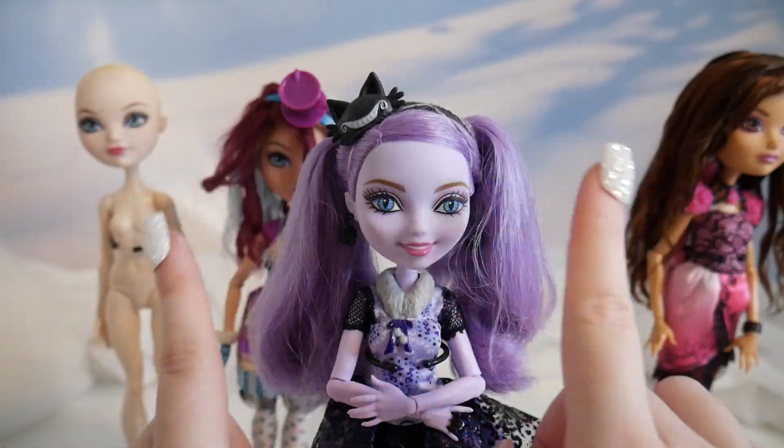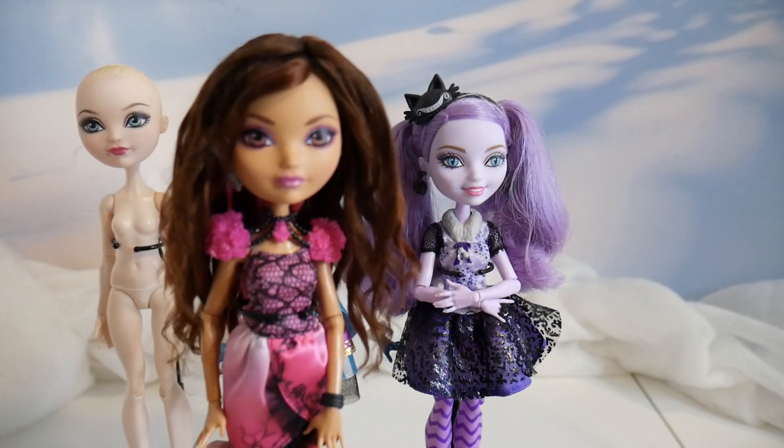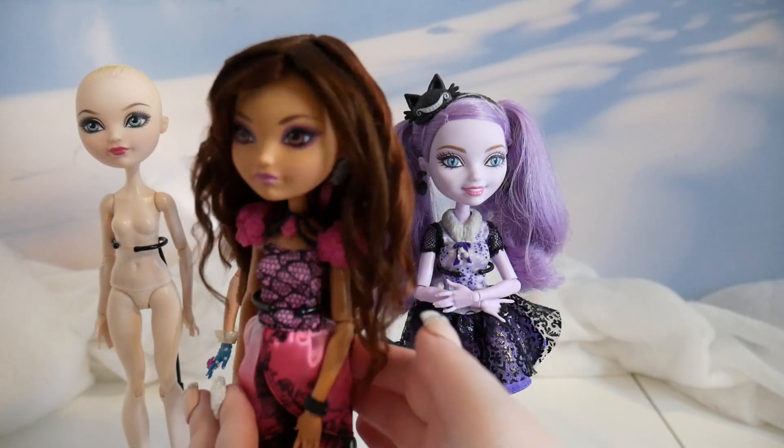They have the same issue with Kitty. Hers has the original hair, but I couldn't get it to stay in curls. I really wanted it to look more like the cartoon.